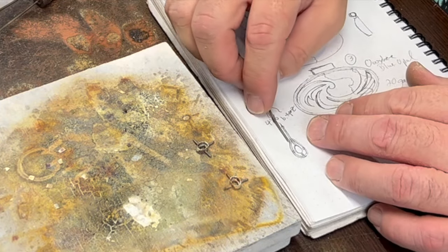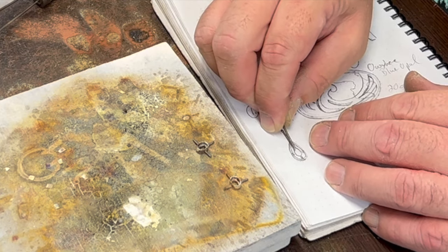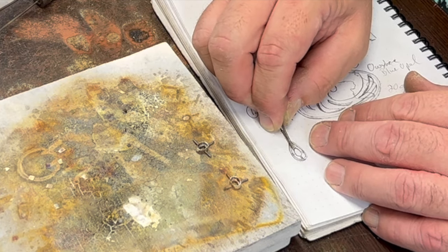They're pretty close to the scale I drew — maybe just a little bit bigger — so I'm going to keep it relatively close to what I sketched.